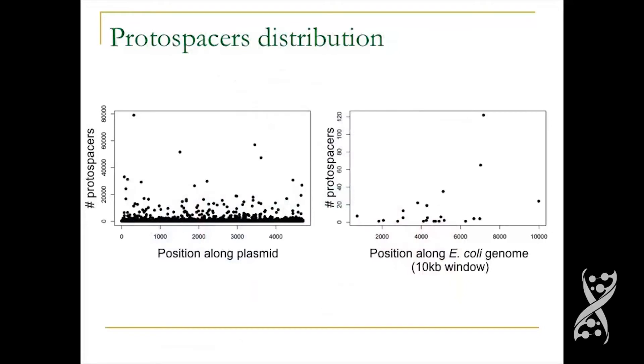Looking at the distribution of spacers taken from the plasmid — a short plasmid of 4.7 kb — the y-axis shows the amount of spacers taken from each position. It's highly diverse: some positions are highly sampled and some are lowly sampled. This is typical because in order to sample a position you need a short sequence motif called a PAM, and some regions of the plasmid have more PAMs than others. The PAM is a 2-to-3 base long motif. On the genome there is much less acquisition, but still a highly fluctuating pattern.